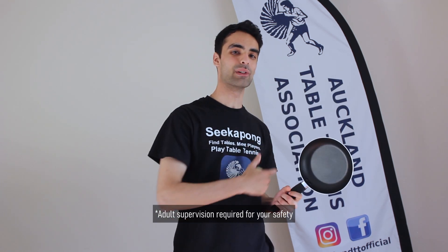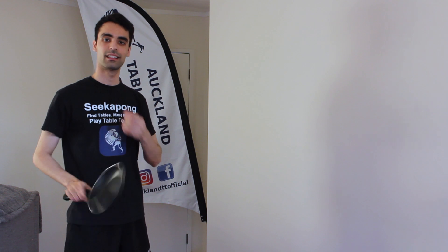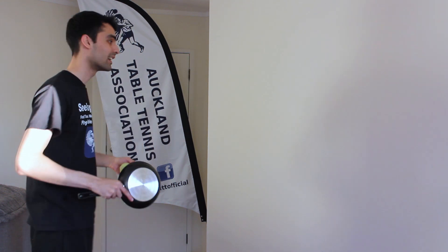Don't have a bat or a ball? No problem. Give these challenges a go using common household items, like a frying pan and a tennis ball. Let me show you. One, two, three, four, five.